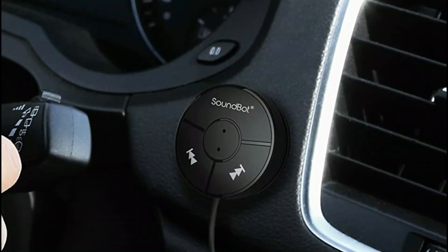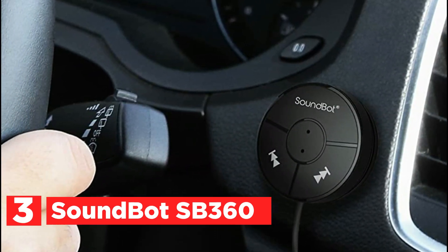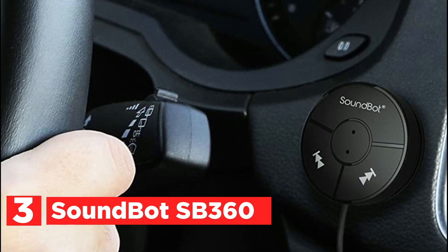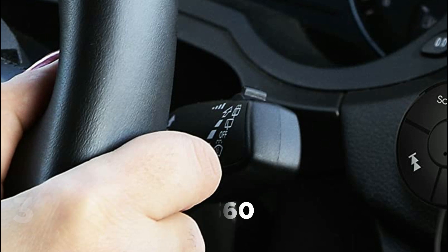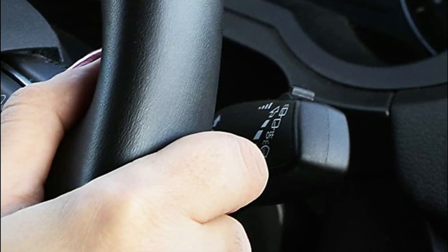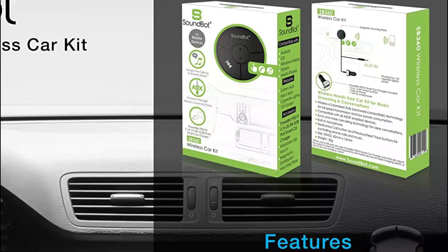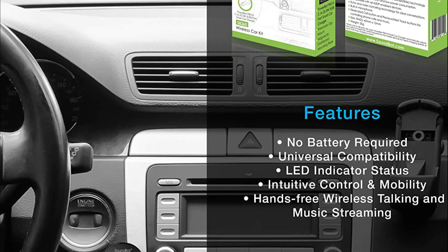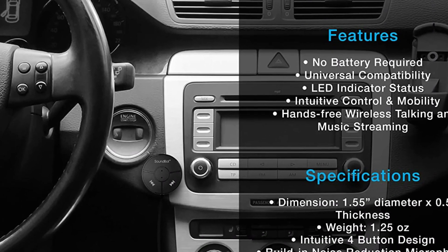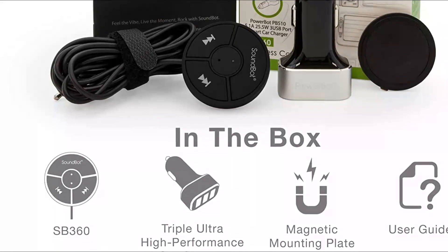Item number 3, the SoundBot SB360. Introducing universal wireless Bluetooth 4.0 technology, compatible with smartphones, Android and Apple iPhone 6 Plus, Google Nexus, Samsung Galaxy, tablets, and other media players, with a backward compatibility feature and A2DP profile. This innovative technology includes echo and noise reduction for non-stop crystal clear call conversations and dynamic music streaming, without requiring any batteries.